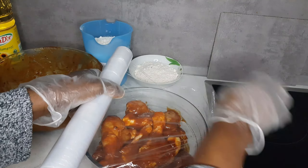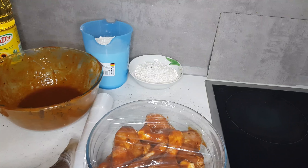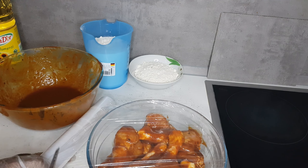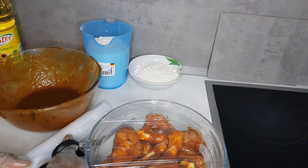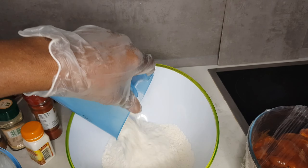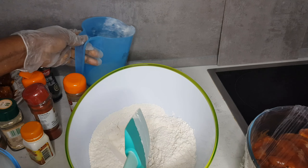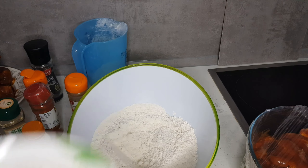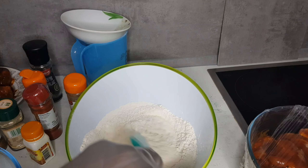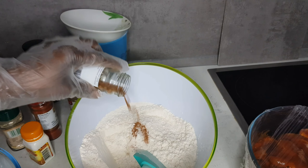Now cover the chicken and leave it for at least 1 hour.